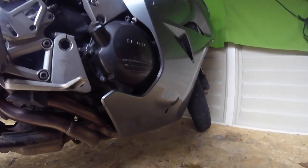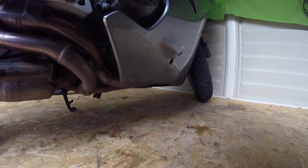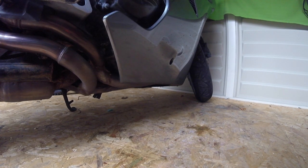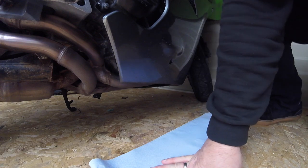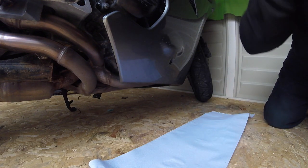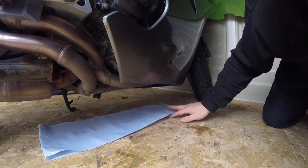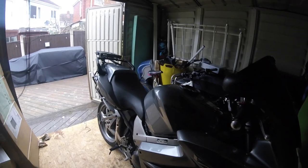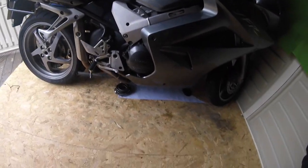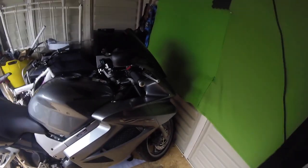I think what we'll do is put some tissue under there just so we can see if any more develops. There's nothing evident now — I've had it run up for about a good half hour. So it's a bit confusing. We'll have to come back with an update on that.